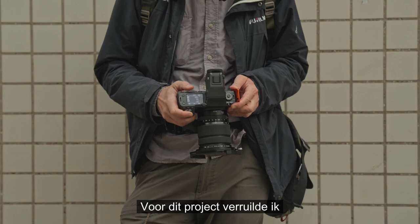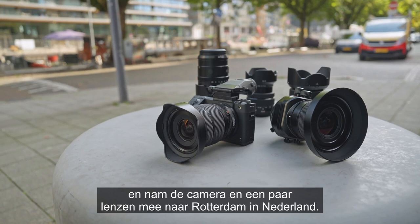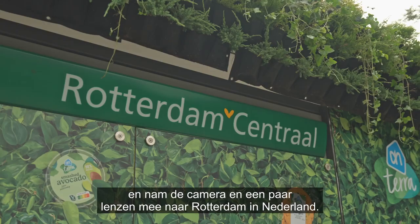So for this project I traded my trusted aging character faces for modern architecture. I swapped my typical fast shutter speeds for much longer ones and I took the camera and a couple of lenses to the Dutch city of Rotterdam.